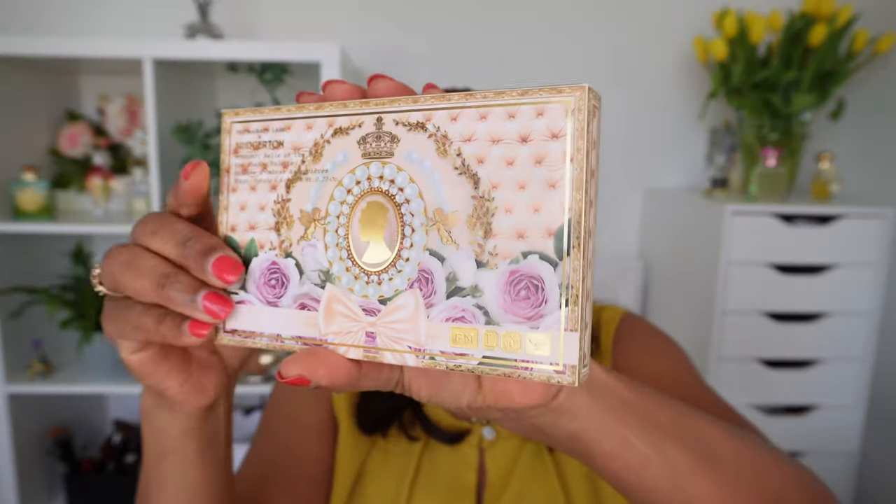From the collection I got the Bridgerton eyeshadow palette — it's called Belle of the Ball Mothership. Everything is cardboard, it has a mirror and these are the colors. I did not get the Bridgerton 1 because I was not so in love with the blue packaging. Honestly I have never watched Bridgerton, but I saw this in the advertising and I do like the motif of this packaging. The color really spoke to me so I said I would go ahead and get it.